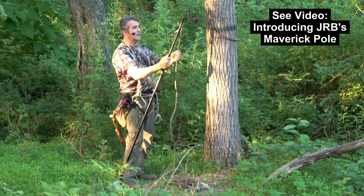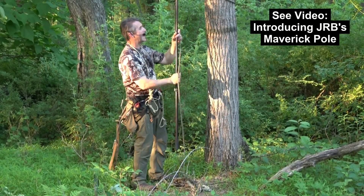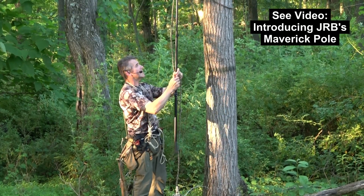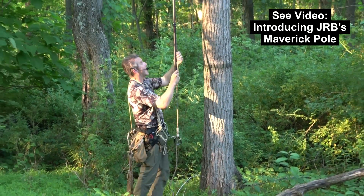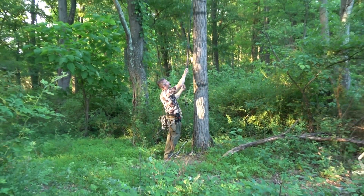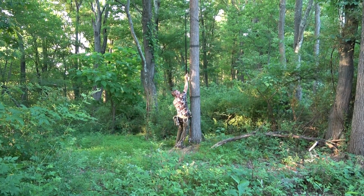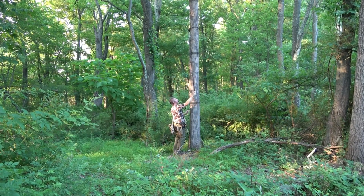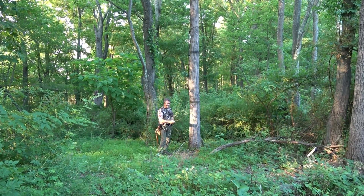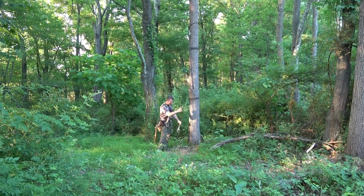I have a dedicated video on how to attach the pole to the Maverick, and I simply walk it up the tree. The tree I've chosen today doesn't have any branches on it. If there were branches on it, I probably might have used a throwball. But I can get around branches — I'll show you that in a future video. For today, we're just simply going to climb a straight telephone pole-like tree. I've got that hitch attached to the tree.